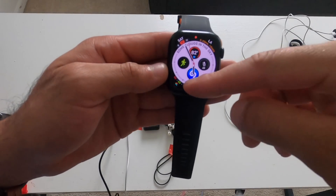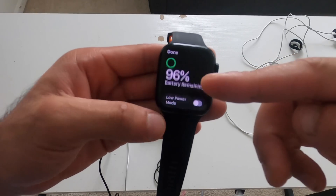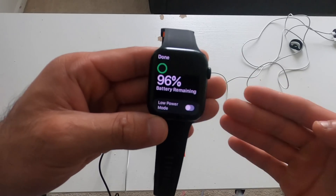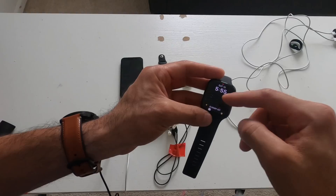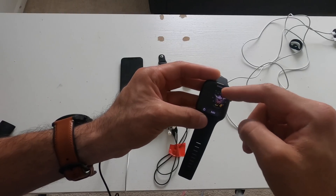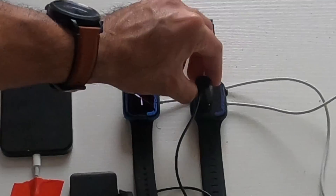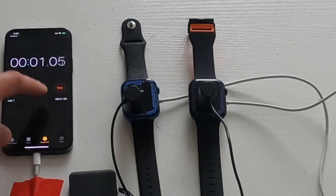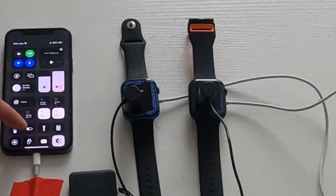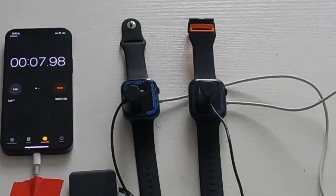For the first test, I was already experiencing some problems — my Series 7 on watchOS 9 wasn't charging above 96%. Instead of waiting another 30 minutes, I decided to just run the test. I made sure both watches were on the same watch face for a fair comparison, attached the screen clickers, and used my phone as an external stopwatch. I noticed that low power mode does take away some animations on certain watch faces.